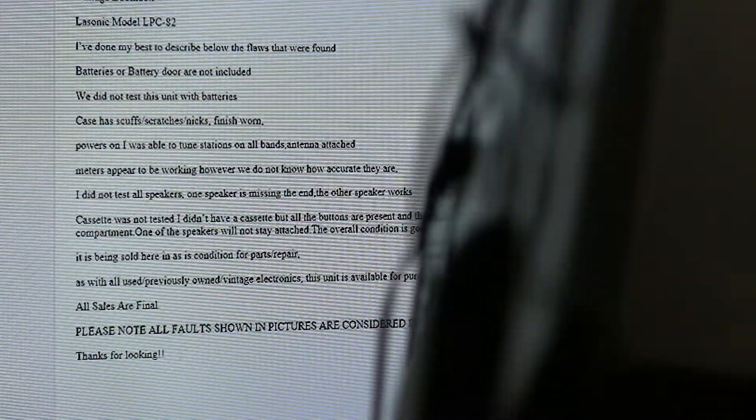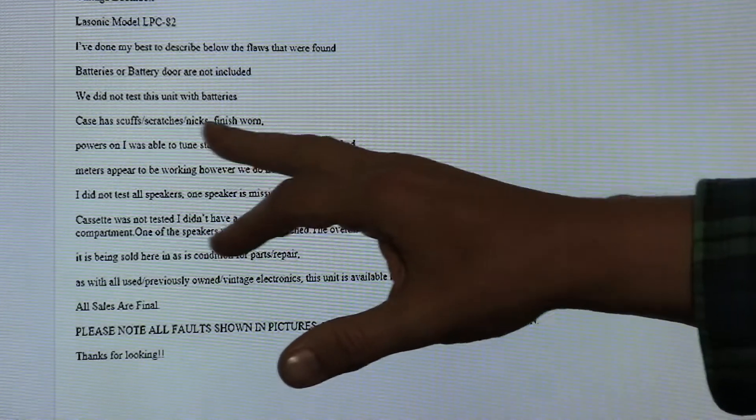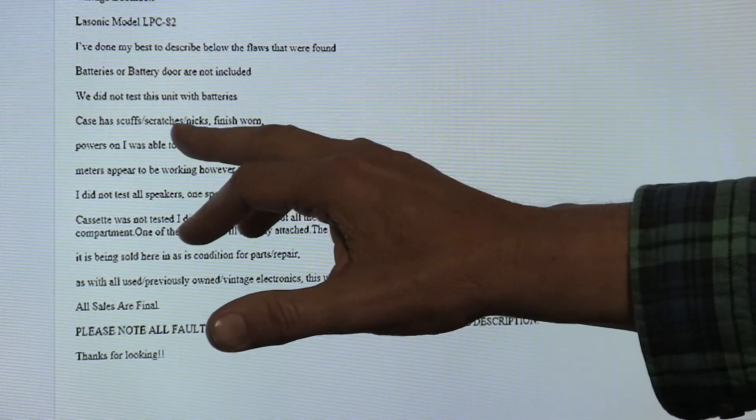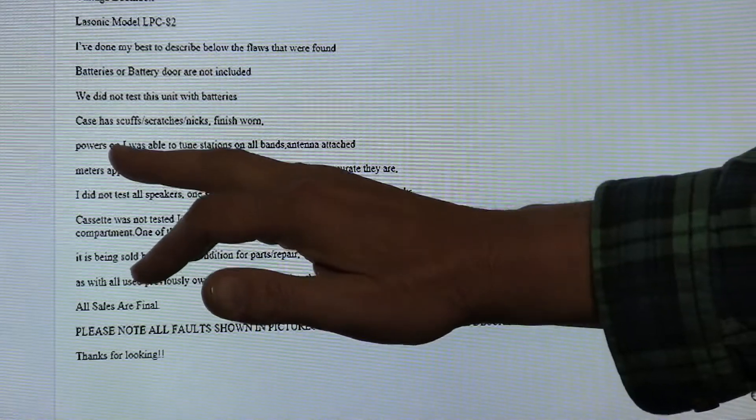The batteries actually hang off the back. So the battery cover actually holds them on, on this model. That's weird about it. Power's on. Case has scuffs, scratches, nicks, finish worn. Well, they all do. Power's on.